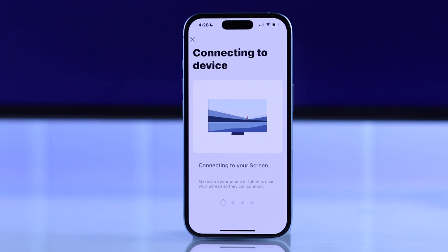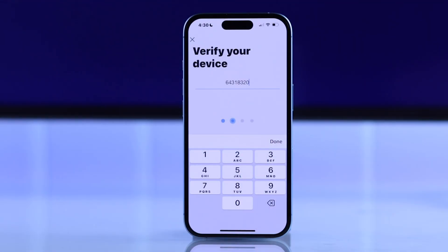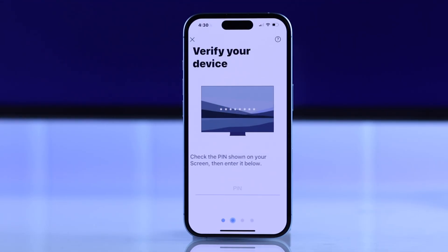Now you'll see it's connecting to your device. Then you'll have to verify the connection by putting in the pin that you will see on your Samsung Smart TV. And the process will complete after a few seconds.